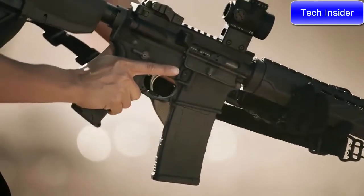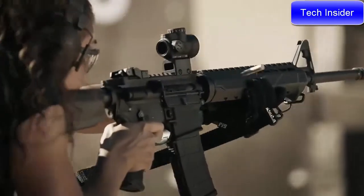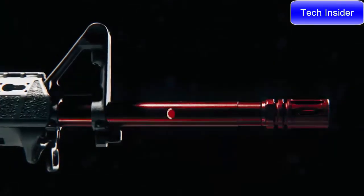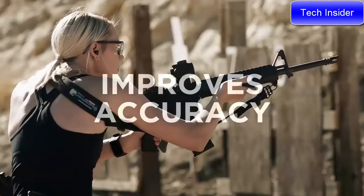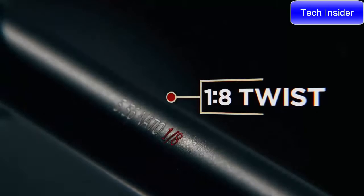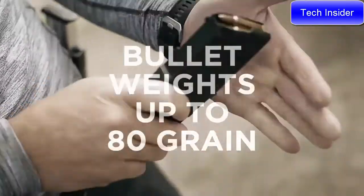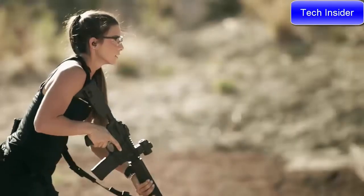We could have gone with a chrome-lined barrel like other manufacturers, but instead we used Melonite — an extremely hard and durable finish that improves the accuracy of the barrel. But we didn't stop there. We added a one-in-eight twist to accommodate a larger range of bullet weights up to 80 grain.